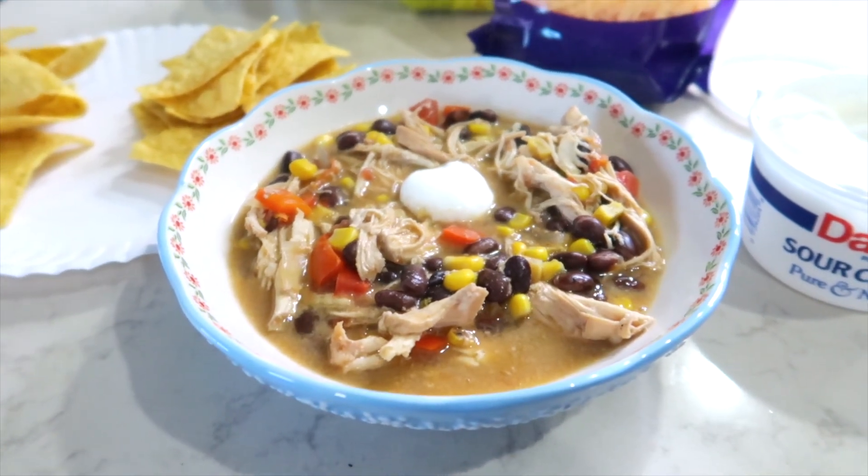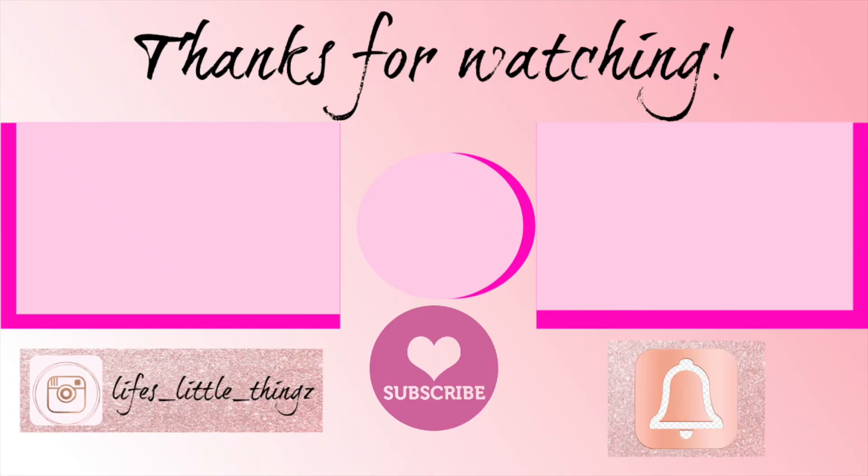Don't forget to grab the recipes down below. Thank you so much for joining me — I hope you have a wonderful day and I will see you soon.